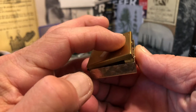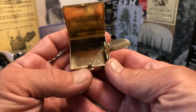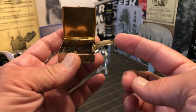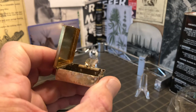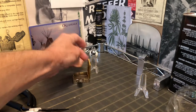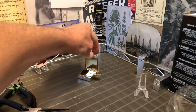It has a good strong spring tension here, which holds the lid down. That spring is on your cigarette rest.